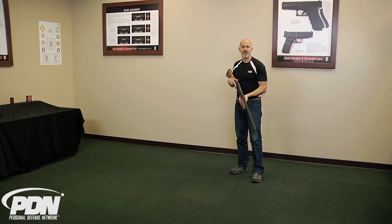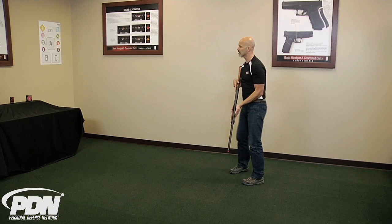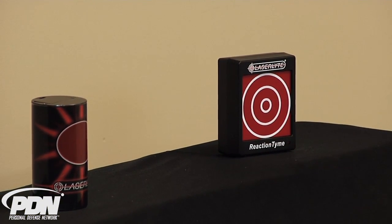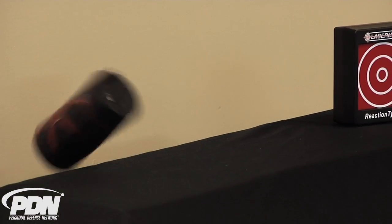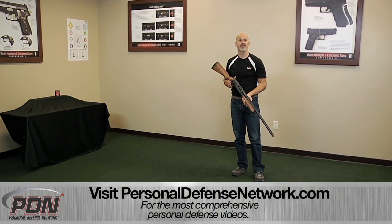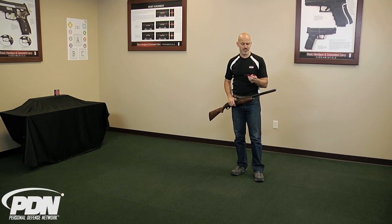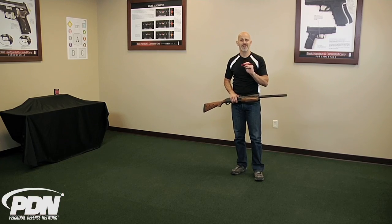You can also integrate the center mass universal laser trainer with any of LaserLite's target devices as well. We've got the reaction time target on the right which flashes to indicate a hit, and we've got the Plinker training can which will actually fall over when appropriately engaged with this laser training device or any other. The universal 12 or 20 gauge center mass laser training cartridge from LaserLite is a great way to practice your home defense shotgunning skills conveniently and efficiently.